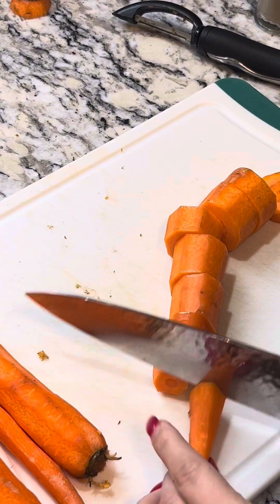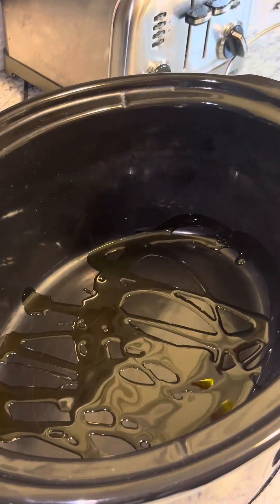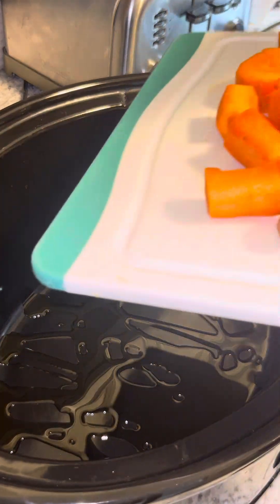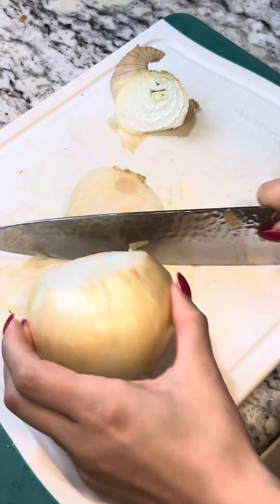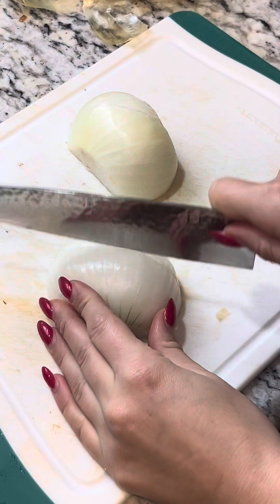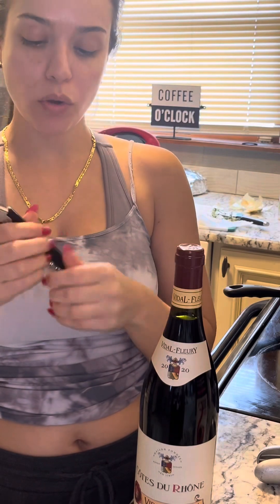We're adding carrots to this, so skin your carrots and just put them into chunks. Prepare your crock pot — add some olive oil to the bottom, then add the carrots. This is about five carrots. Then slice up a sweet onion into thin slices.